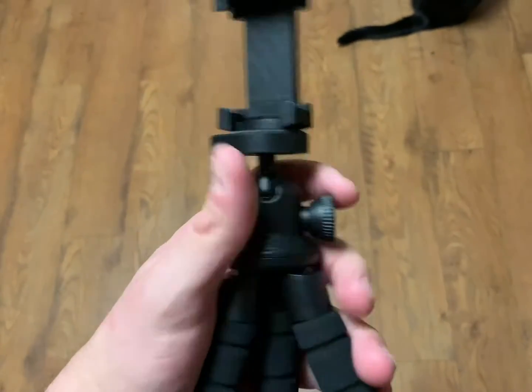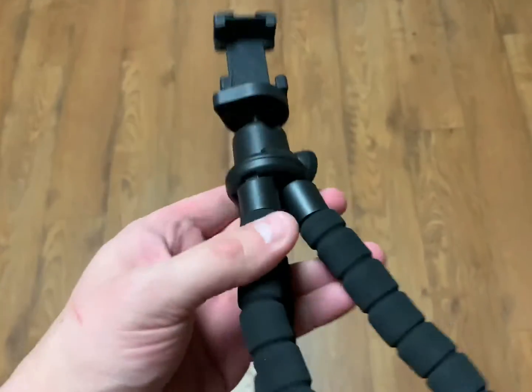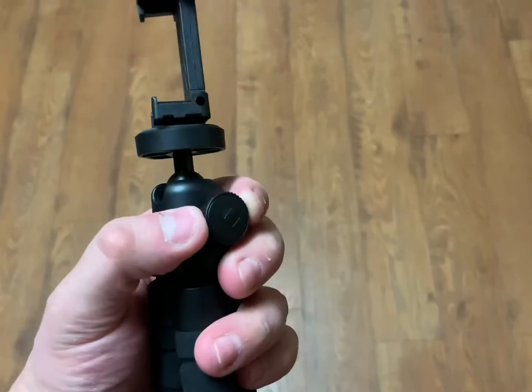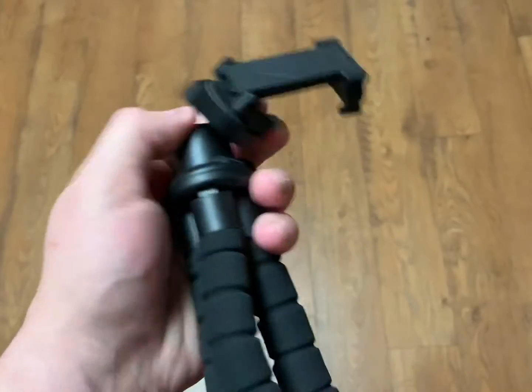This knob adjusts how tight you want the mount. So if it's windy or you really want to secure it, you tighten that and it won't go anywhere. Or you can loosen it to get different angles.